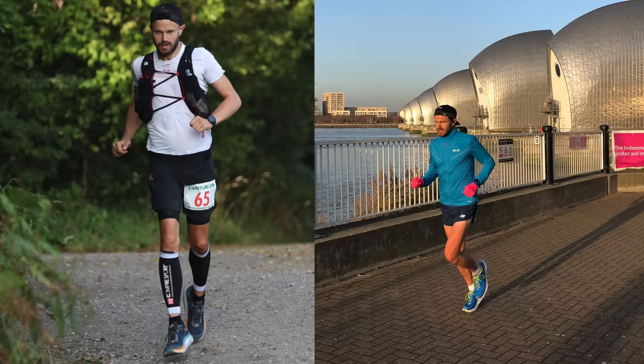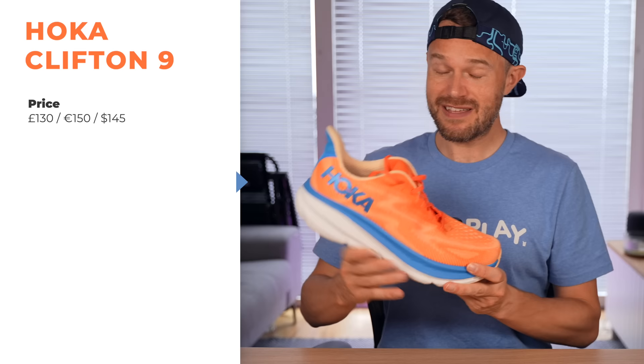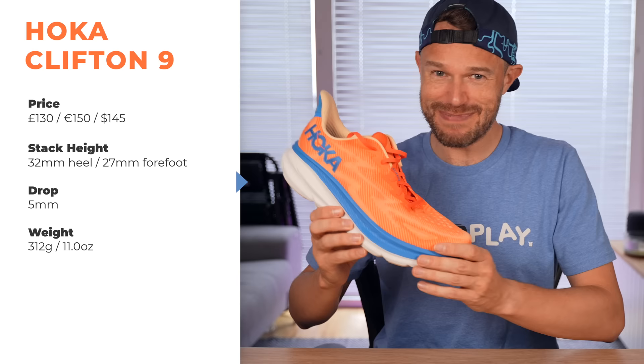This is the ninth generation of the Clifton shoe. I started out in version 3 but also got that special release of version 1, so I've done many hundreds of miles in Cliftons over the years. This shoe set me back £130 — I bought it 100% with my own money off the Hoka website here in the UK. It's going to be around €145-€150. The stack height at the back is about 32mm and forefoot about 27mm, giving that 5mm drop overall. In terms of weight, for my UK size 12, about 312 grams — slightly lighter than the outgoing model.